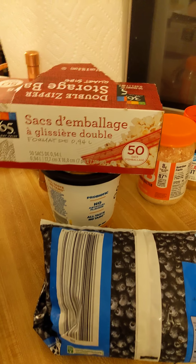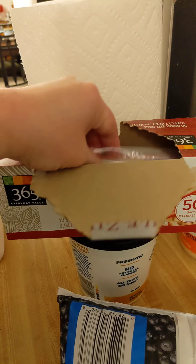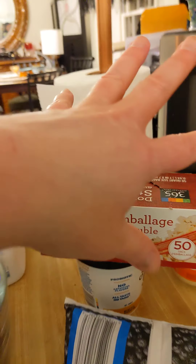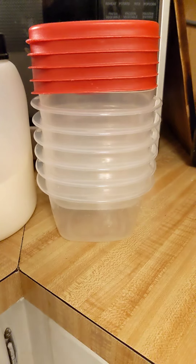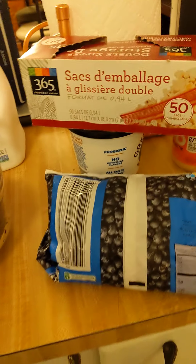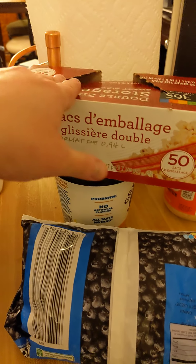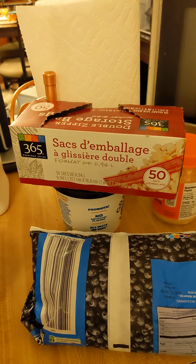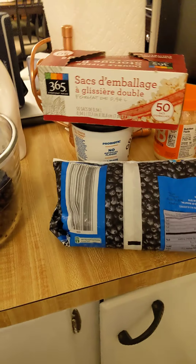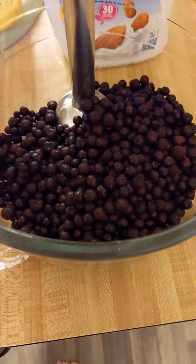If you don't have containers to portion into, you can use sandwich bags or freezer bags — as long as they have a double zipper and hold well. I've also used extra yogurt containers and Tupperware. These actually work really well. Once heated, you can put it in a cup or stick a straw right in the bag — like an adult Capri Sun.